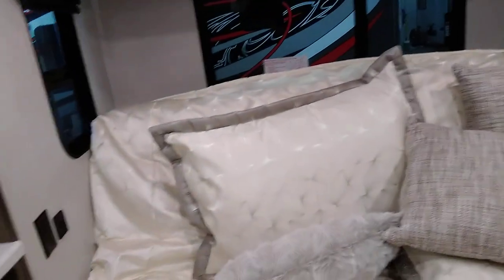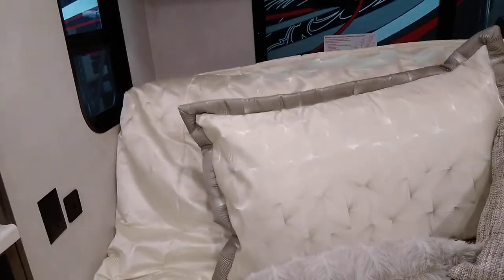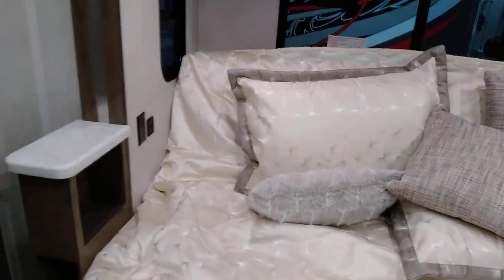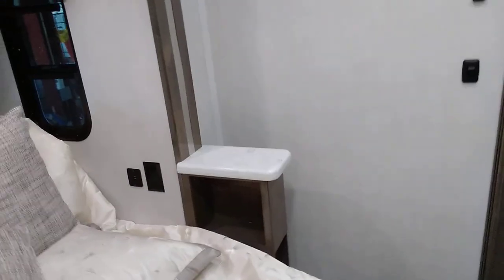Right now the bed is tilted up. When you get your app on your phone, you'll be able to adjust your bed tilt for sleeping or whatever — that's handy for watching TV. It gives you more walk space through here, and it also has to be up in order to put the slide-out in. You've got storage above the bed — it's a deep storage all the way across. TV has hidden storage behind it.